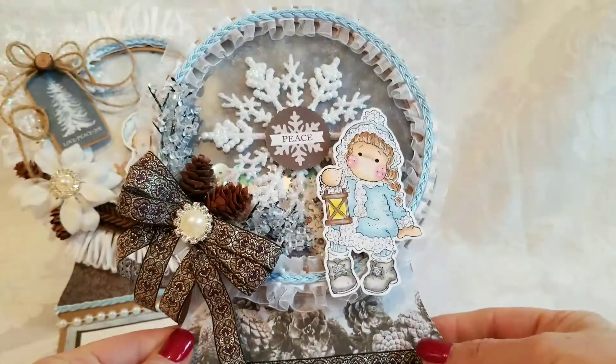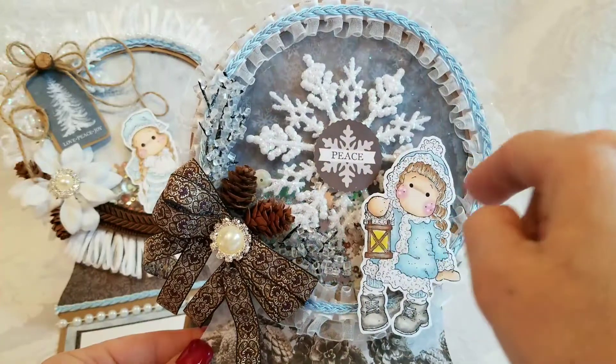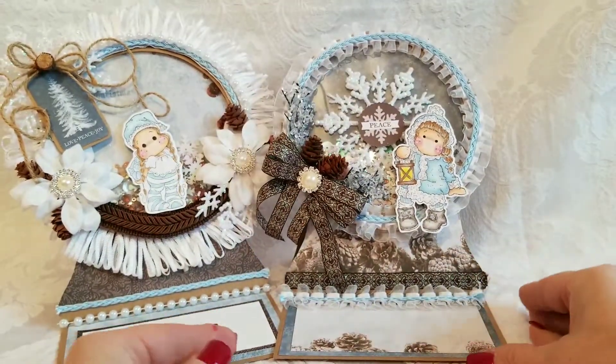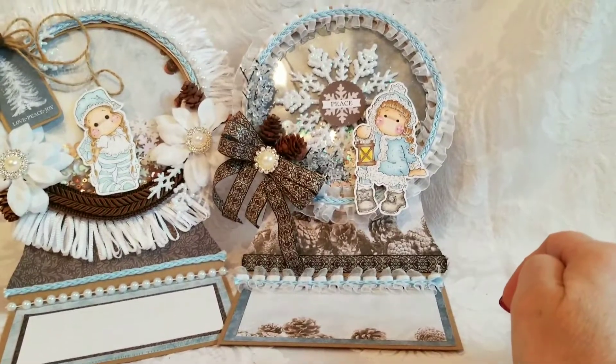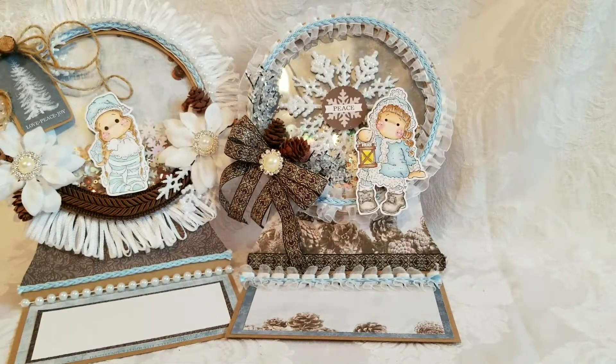She pops up like that. You can see there's some different trims there around the globe, and then the sentiment area also has the pine cones on it. That's card number two.